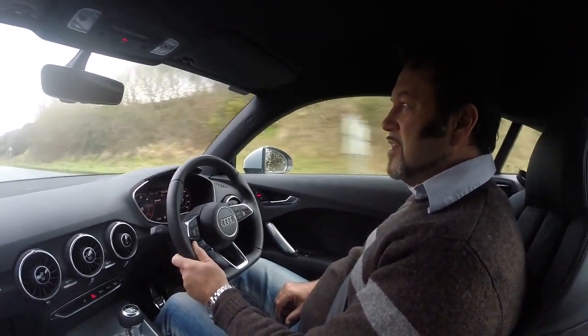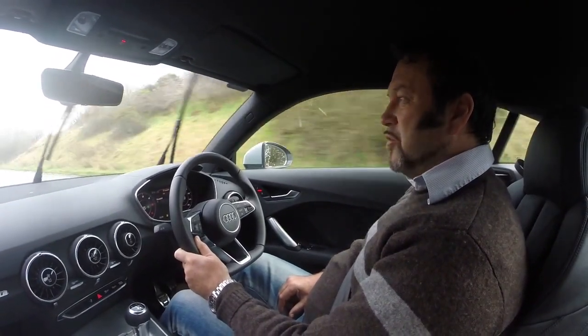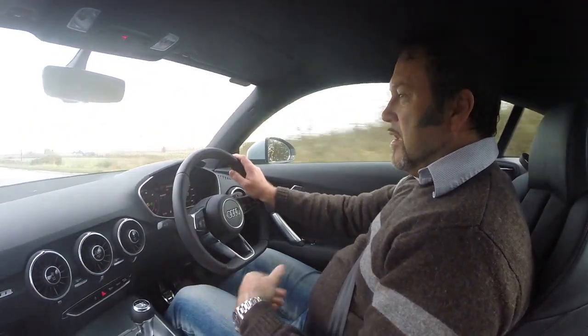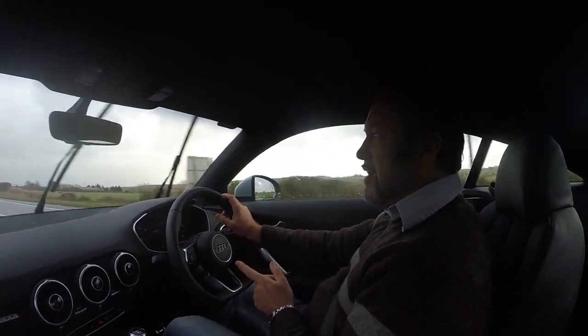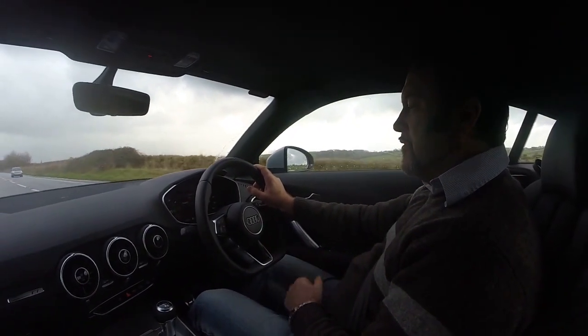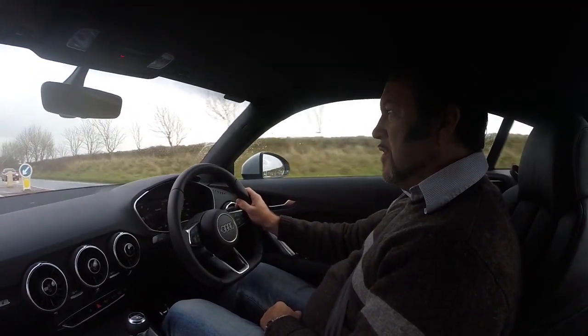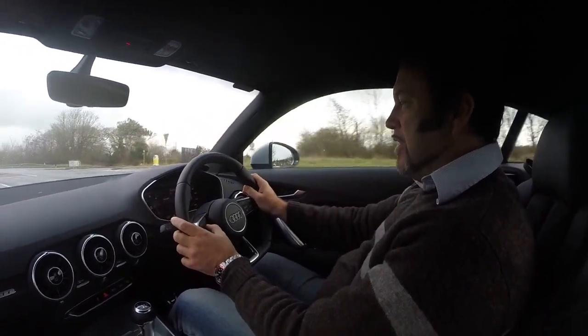The diesel — the ultra version — does 70 miles to the gallon, which is quite incredible for a little sports car. What other features are there? This one doesn't have the sat-nav; the sat-nav is an optional extra. You do have to pay for that — I would imagine it's four or five hundred quid, knowing Audis, but you need to check that.